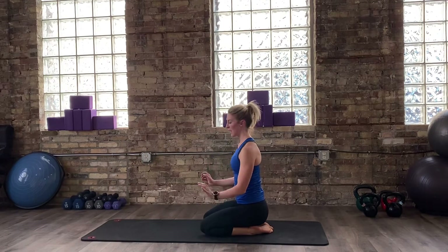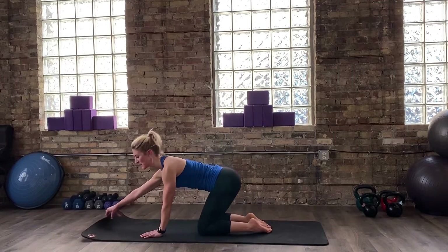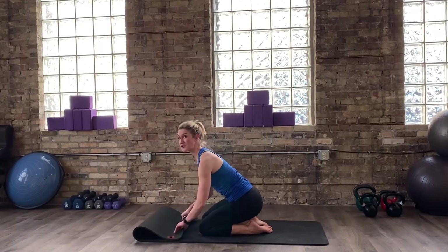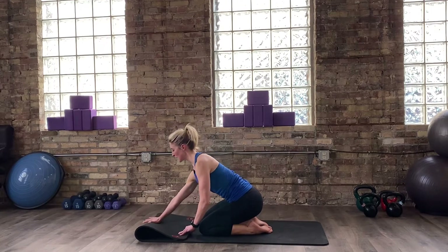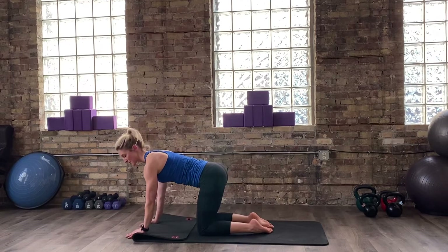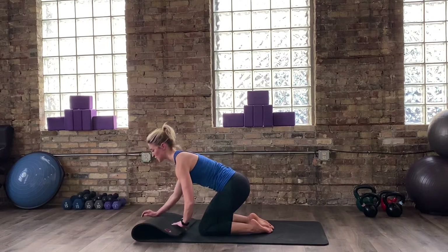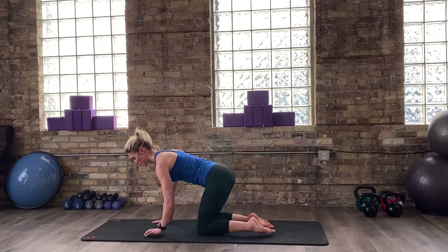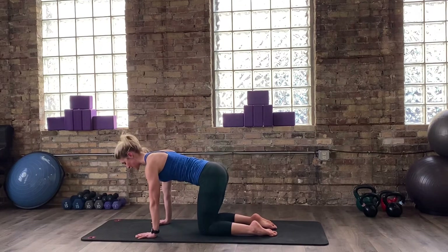If you need to roll out your wrists at any time, feel free. A quick tip for wrist pain: take your mat or an extra blanket, fold it towards you. Take the palm of your hand, place it on your blanket or your mat, and then start to let your fingertips drop over like a waterfall towards the front — that will alleviate some wrist pain. We're going to do one more thing on the hands and knees, going into some core work, some bird dog as we commonly know it.